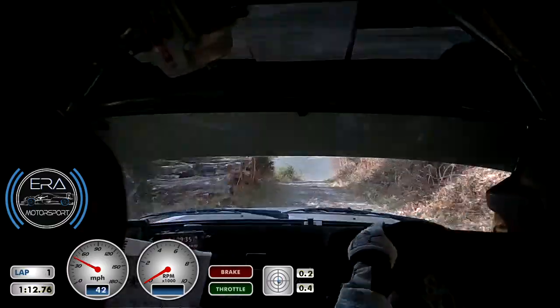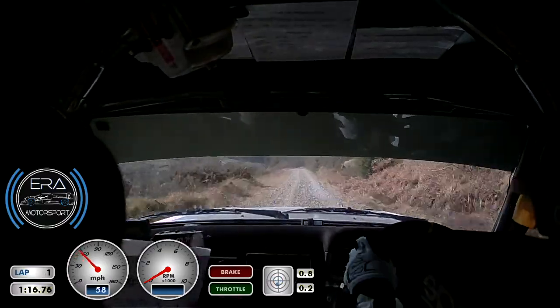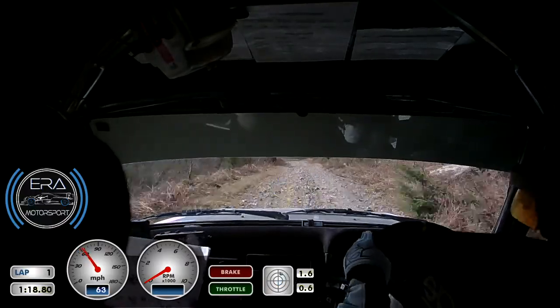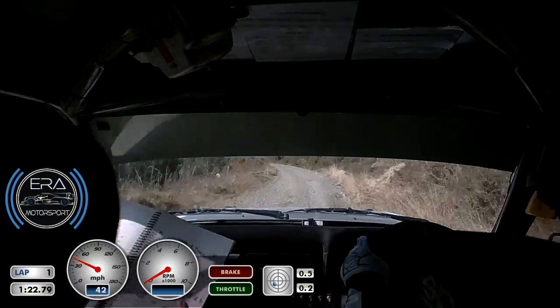Middle crest, go, 130 to 6 left, into immediate short 3 right. Repeat: 6 left, immediate, short, 3 right, it's plus. OK, camber, into 4 left, don't over brow, short. 4 left, don't over brow, short. 60.